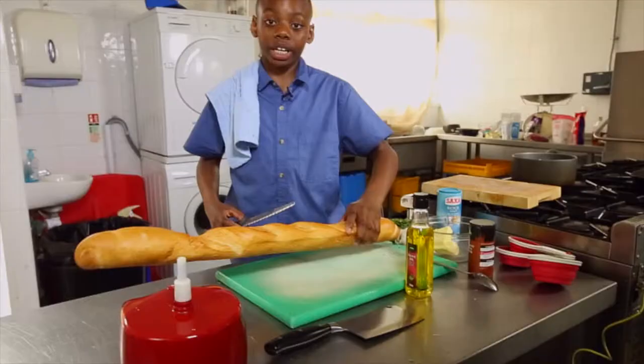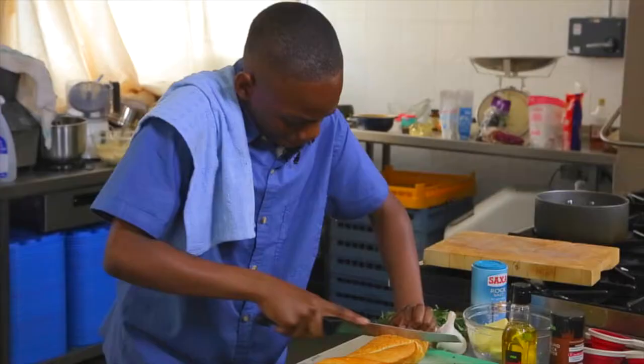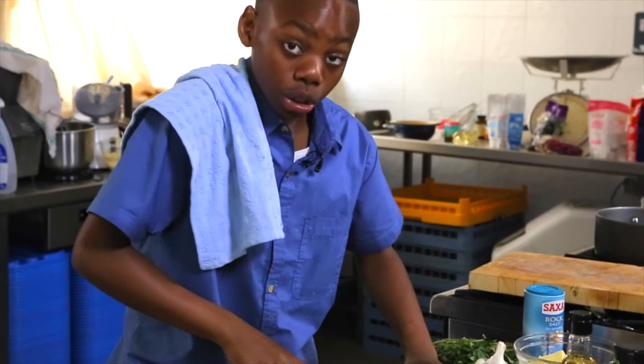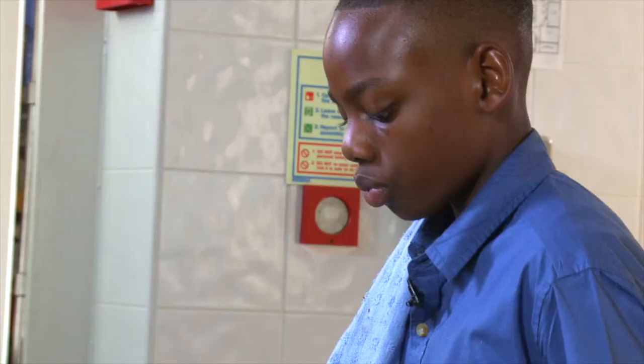We have just made the chicken liver pâté, and now we're going to make the garlic bread for beside it. Firstly, you have to get yourself a baguette like this. Then just chop diagonally into the bread — you want to get a nice diagonal slice. Just keep going so you have the amount that you're going to use.